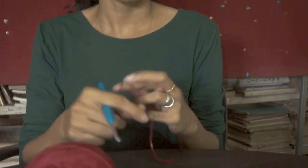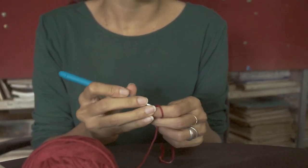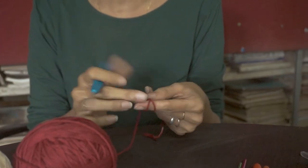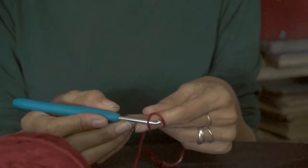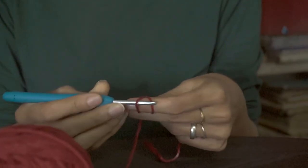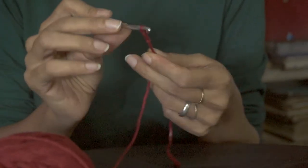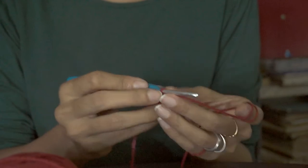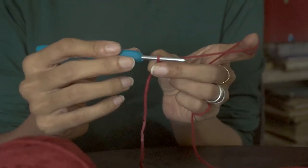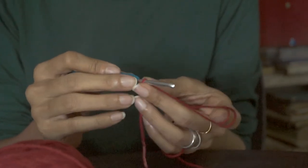So to get started, make your crochet loop in the way that you find most comfortable. I like to make an X on my finger and then take the needle under the first side and then drag the other side underneath, and then it becomes a loop there. In order to make a chain stitch, this first loop around the needle does not count as a stitch or anything.